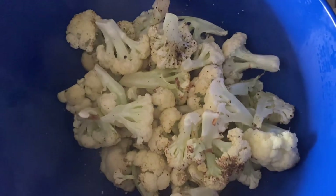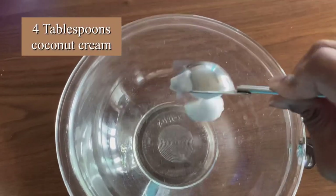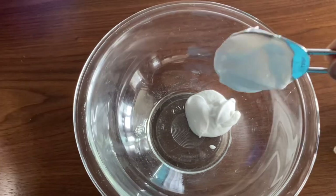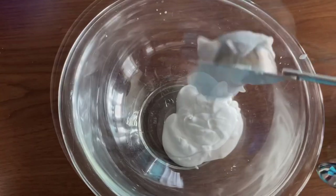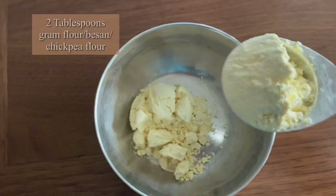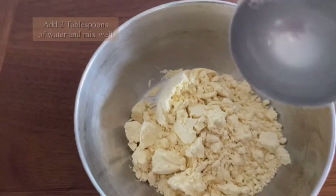To prepare the batter, take four tablespoons of thick coconut cream — you can get it from any coconut cream can at the store. In a separate bowl, add two tablespoons of gram flour or besan, and two tablespoons of water.